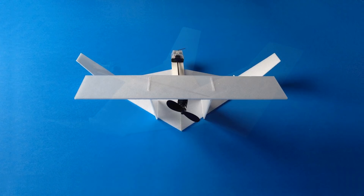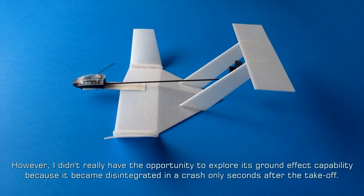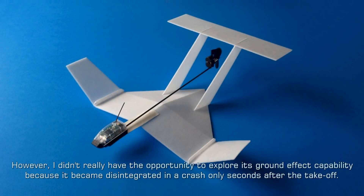Can it fly? The short answer is yes, as we shall see in this video. However, I didn't really have the opportunity to explore its ground effect capability because it became disintegrated in a crash only seconds after take-off.